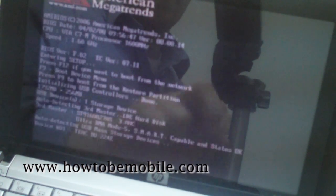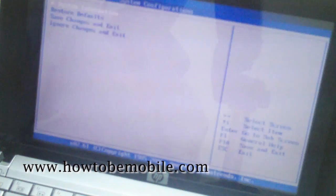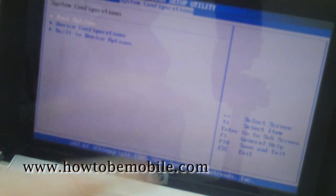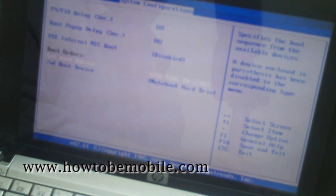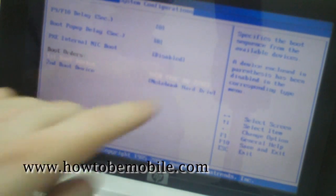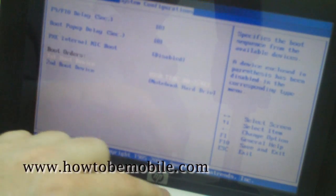We hold down F10 to go into the BIOS, and we move along to System Configuration, Boot Options. The first boot device is USB TEAC DW22408 — that's our optical drive right here — so this is the first boot device, which is what we want. We press F10 and exit.